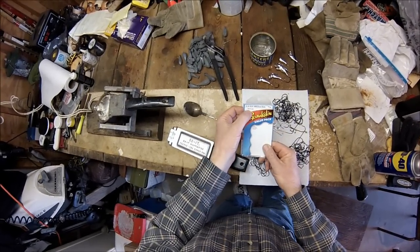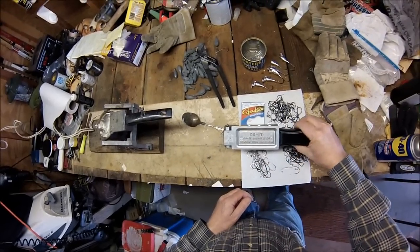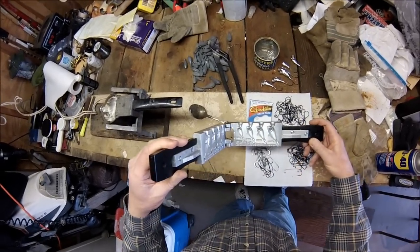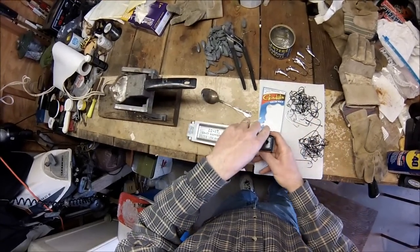I'll be making fluke bucktails in this video, but the steps are pretty much the same for bucktails for stripers and other fish as well. Since I'm making fluke bucktails, I'm using an Ultra Minnow mold made by Dewitt.